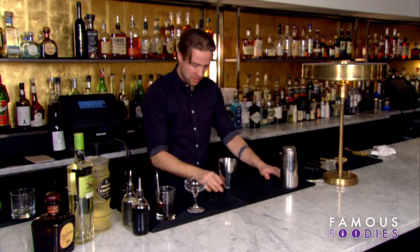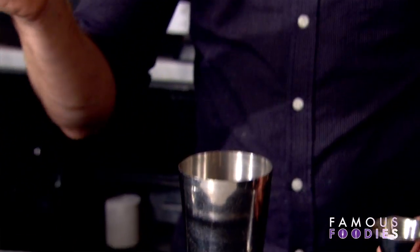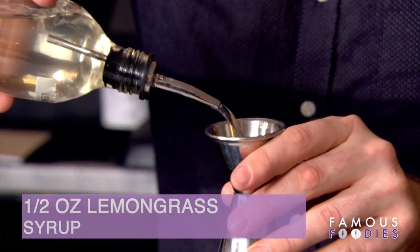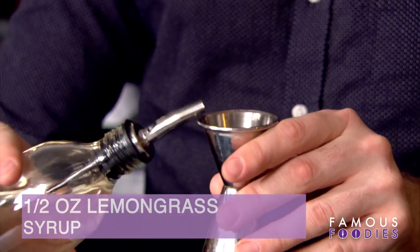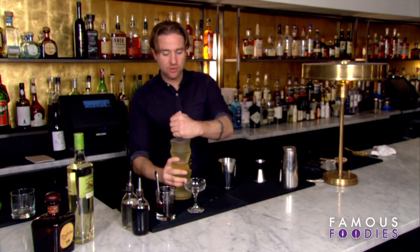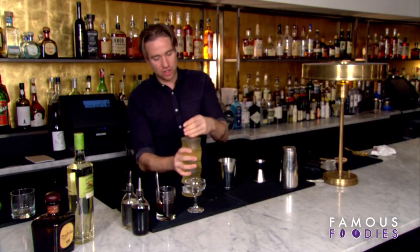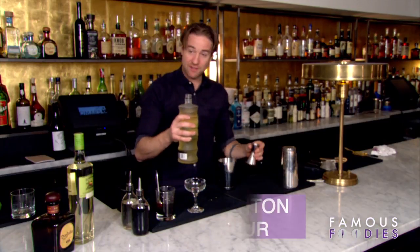Then we get our shaker and we'll start off with a lemongrass syrup — half an ounce, like so. We'll use Canton ginger, so we've got two elements of spice with the lemongrass and the ginger. Canton ginger is a ginger brandy liqueur; we'll do half an ounce of that.